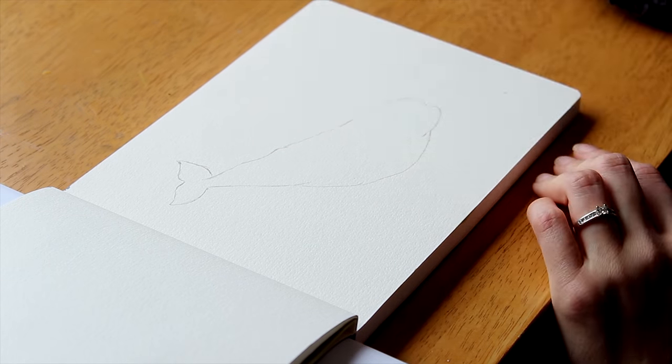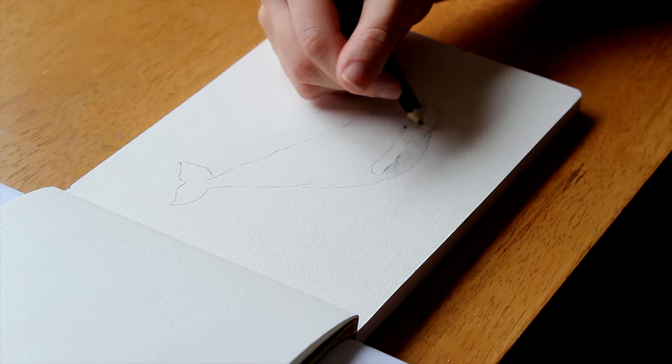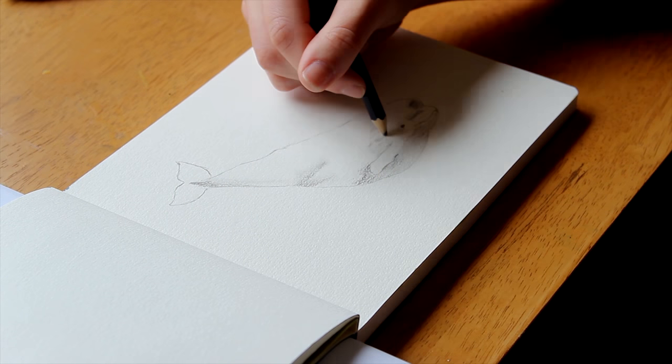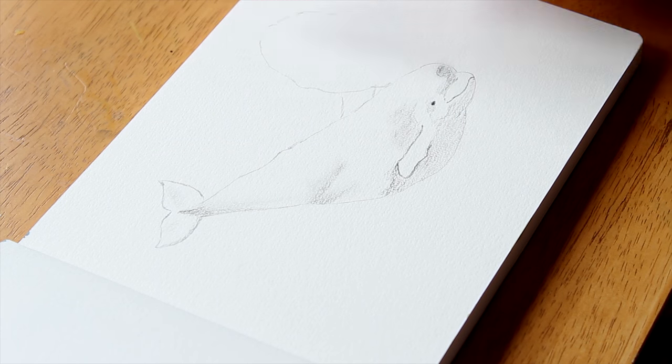I have been reading Moby Dick lately and naturally I have been obsessed with whales as a result. I'm also doing a project at university that has to do with whales, so this is a good opportunity to do a bit of studying on the whale anatomy.